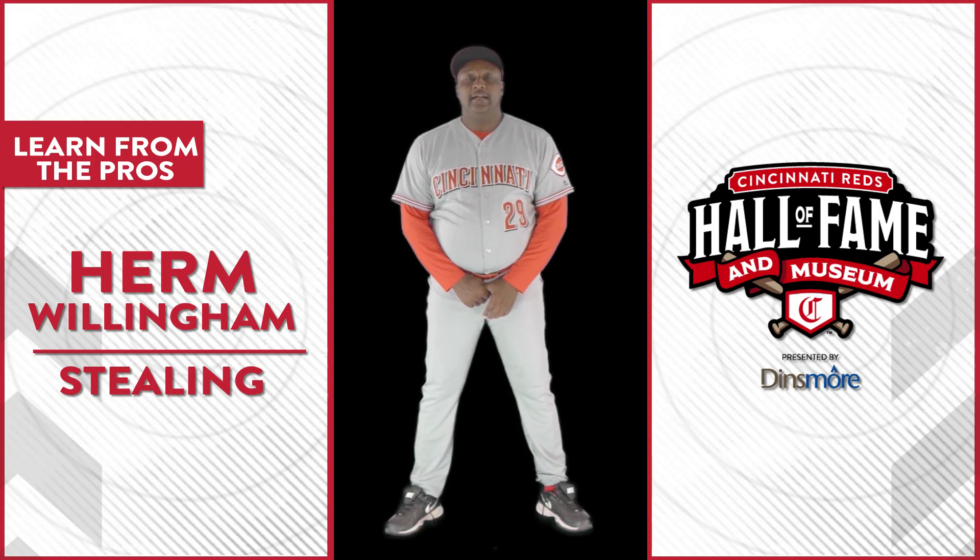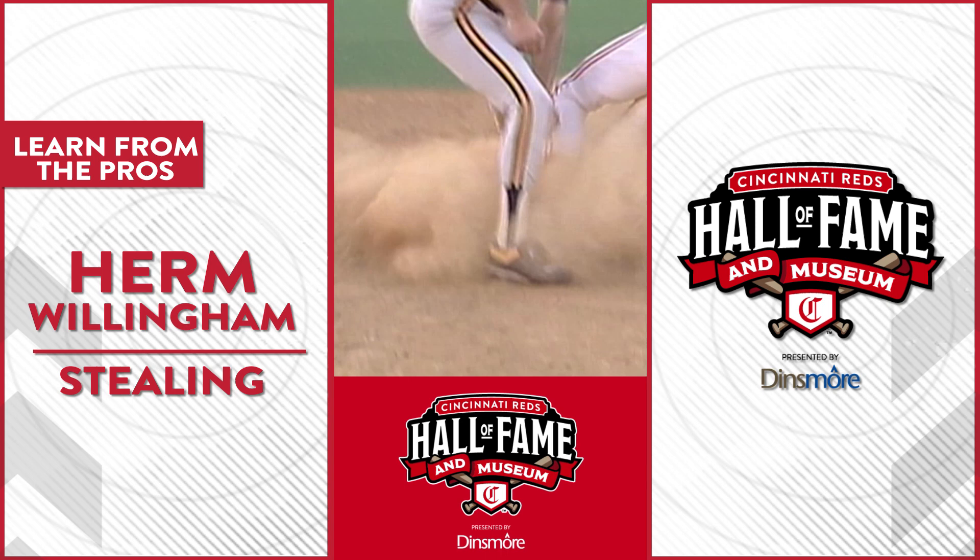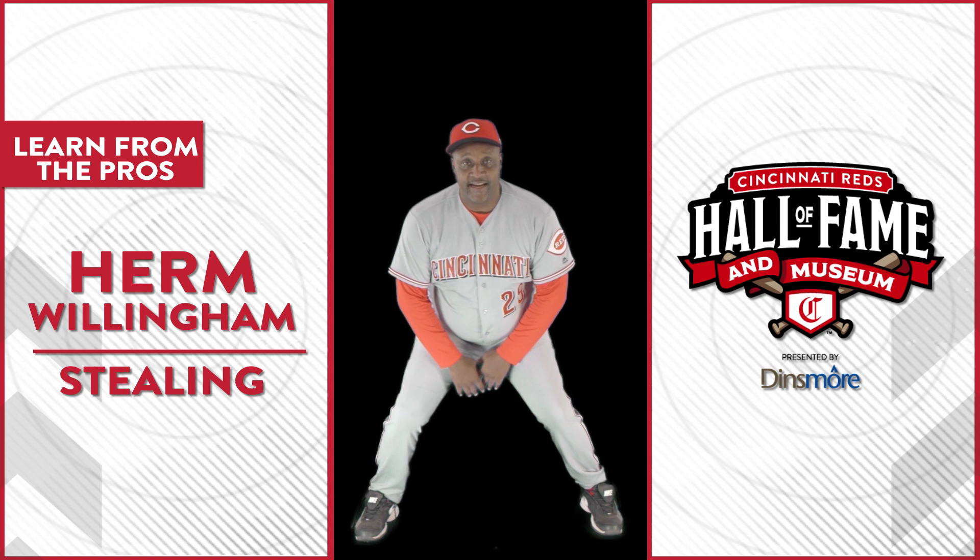Hi, I'm Herm Winningham. I'm here to talk to you today about base stealing. You have to be fearless. You have to start from a bent over from the waist down, behind down, head up, hands dangling.